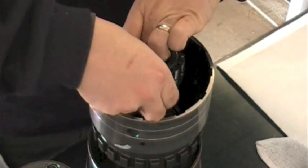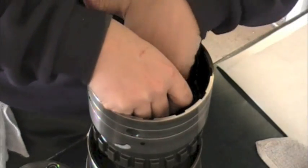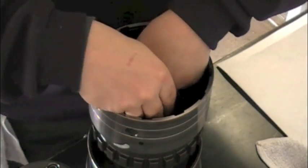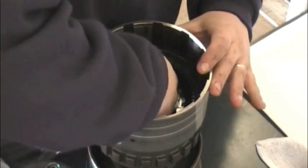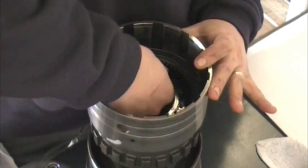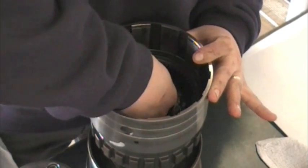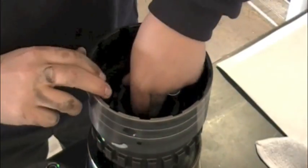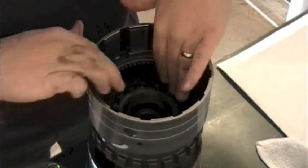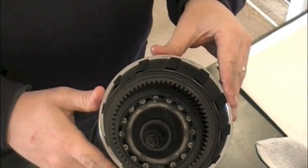So we're going to start reassembling. Keep in mind the sprags are a one-way roller clutch, so they are going to drop in and only go one direction as the springs in it collapse, and it will just seat down. They will sometimes give you a little bit of a bear, but not too bad. Okay, that's seated all the way in there.